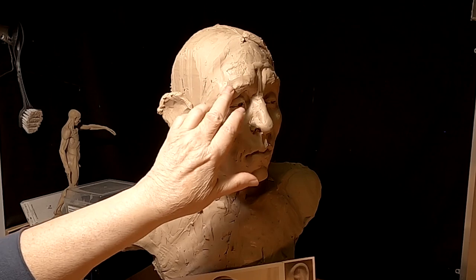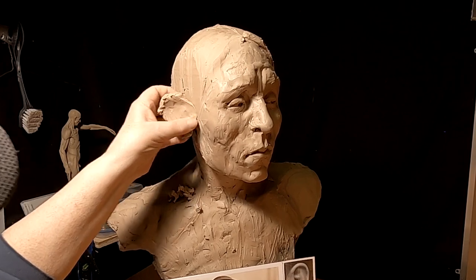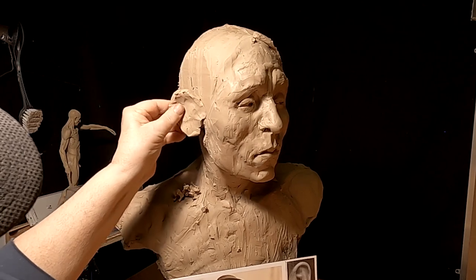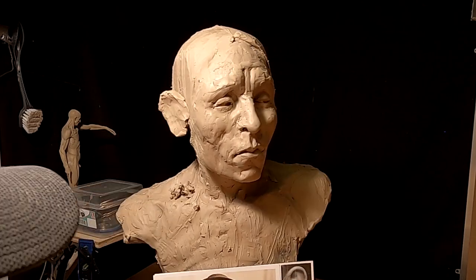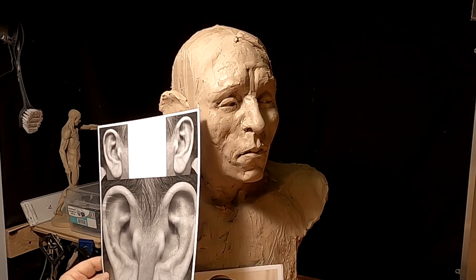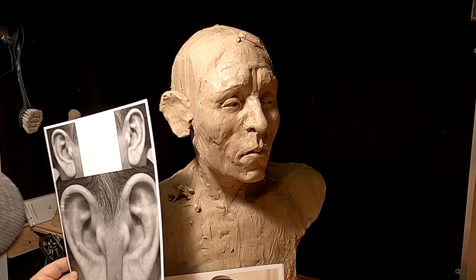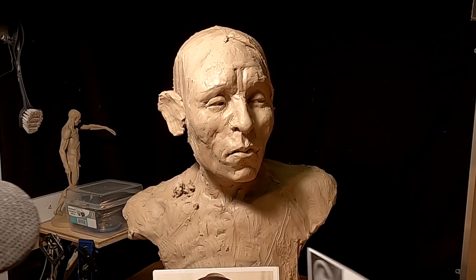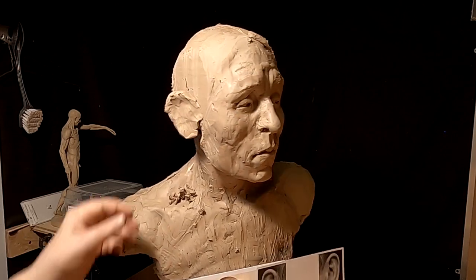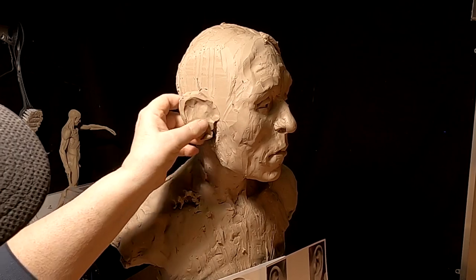Ears should be level with the eyebrow and the bottom of the nose. But on an older person, their ear gets longer, so I'm making his ears just a little bit longer. I found this ear on Pinterest and it's pretty close to what his ear looks like, at least from the front view. I have to guess with the rest because I don't have a good picture of the side of his face.